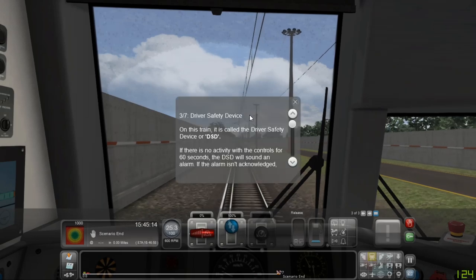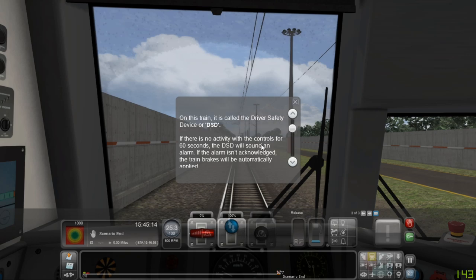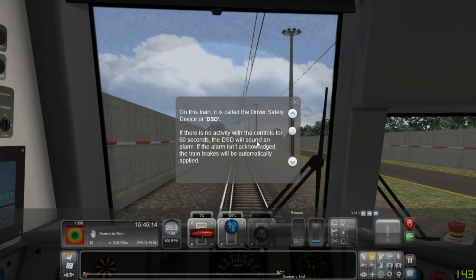On this train it's called a driver safety device, or DSD. If there is no activity with the controls for 60 seconds, the DSD will sound an alarm. If the alarm isn't acknowledged, the train brakes will be automatically applied.